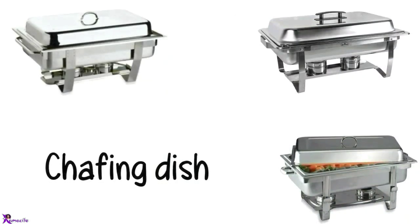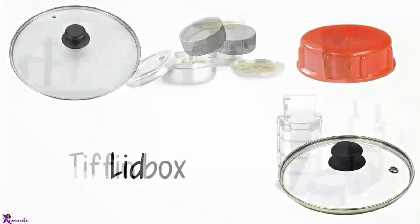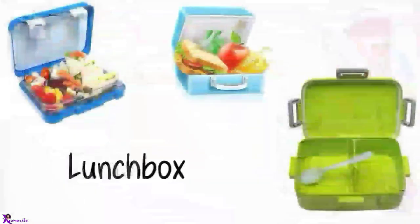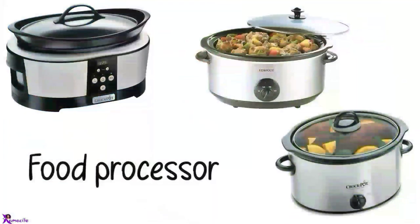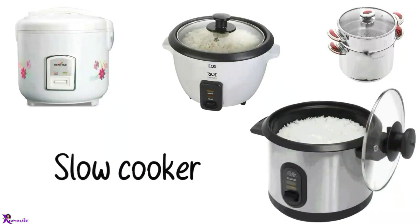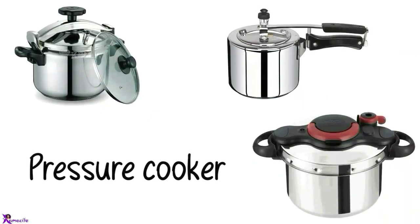Chafing dish. Lids, Tiffin box. Lunchbox. Food processor, Multi cooker, Slow cooker, Rice cooker. Pressure cooker.